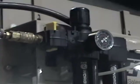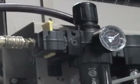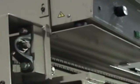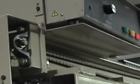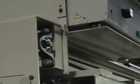The connections for the ultrasonic are going to require an air supply at 80 PSI, and also 220 volt single-phase power. We do strongly recommend that it is a dedicated, earth-grounded power supply.